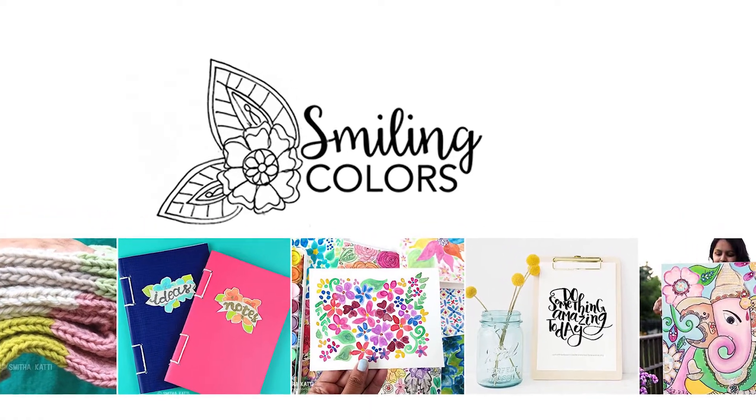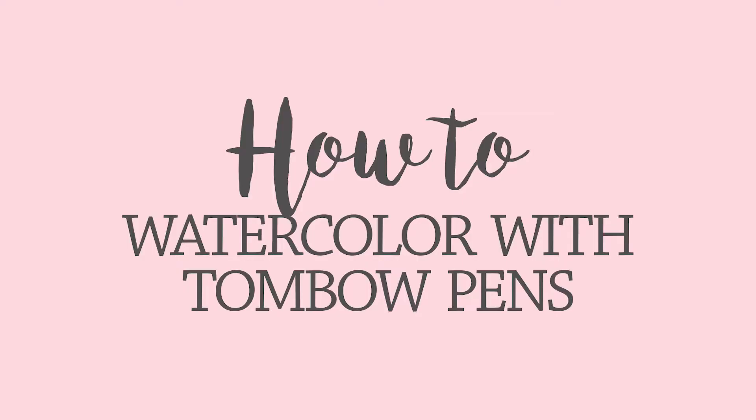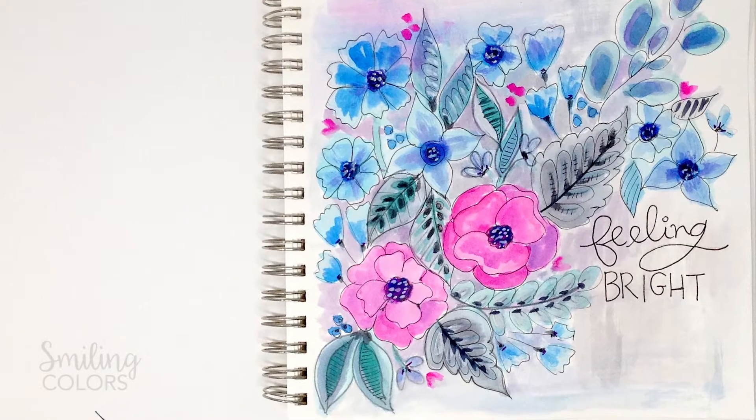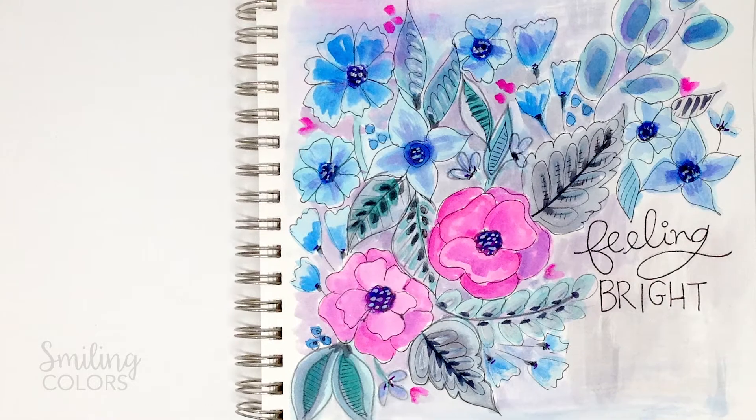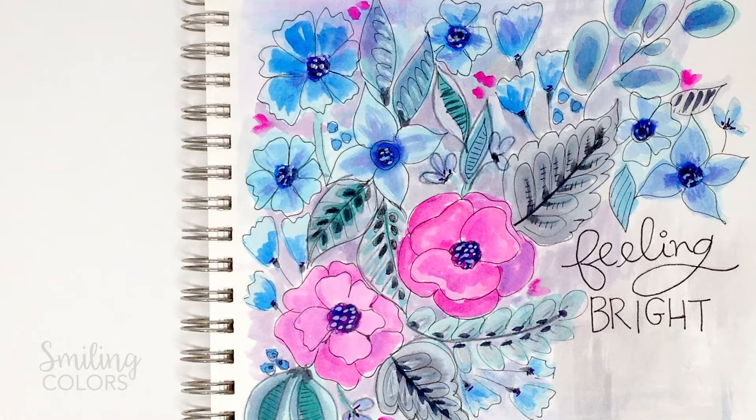Hello friends! Welcome to another Smiling Colors video. I'm Smita and today I'm sharing a favorite technique of mine — how to watercolor with Tombow pens. I'll walk you through the steps on how I created these watercolored flowers in my sketchbook, what papers and colors are used, so let's get started.